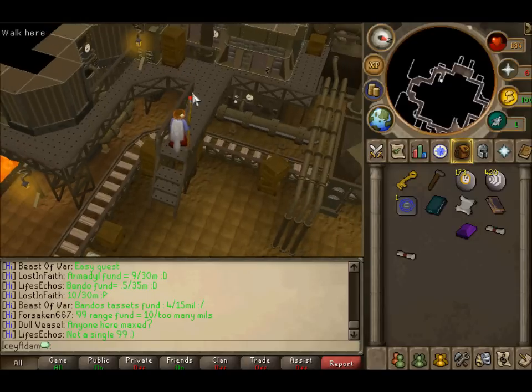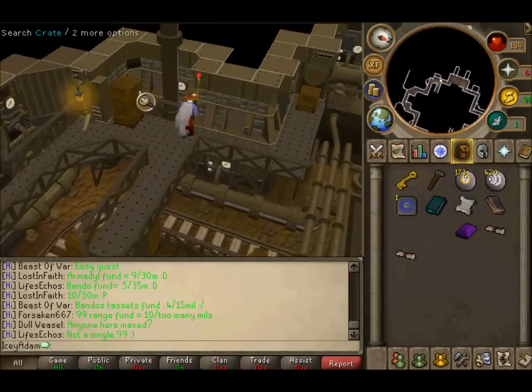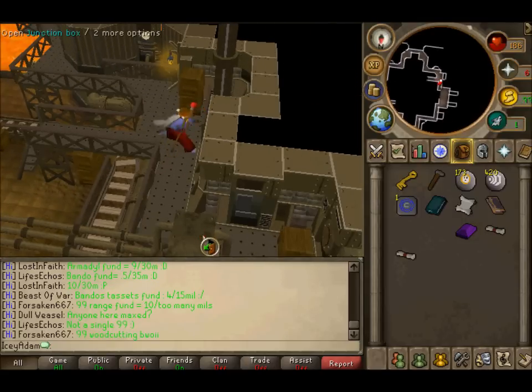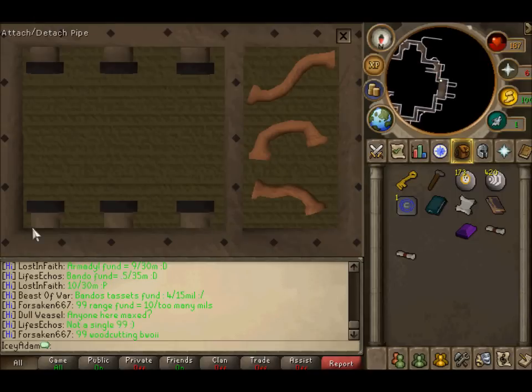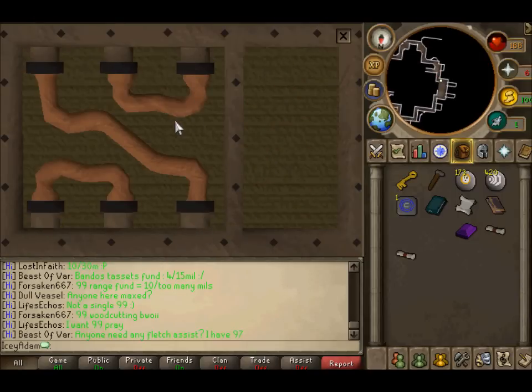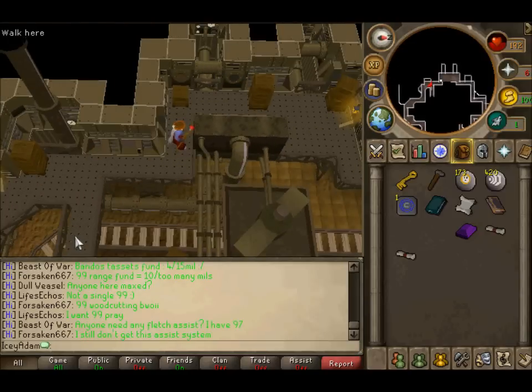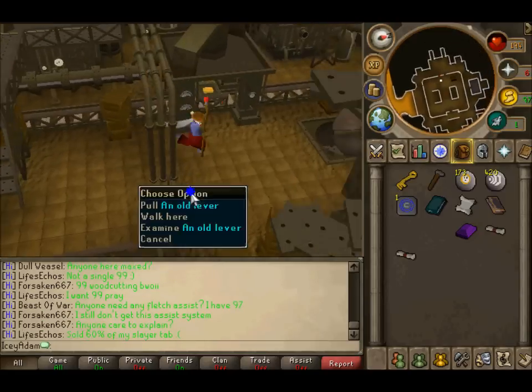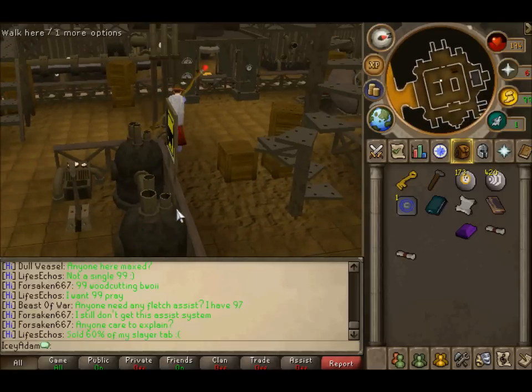Now you need to fix the pipes up here. Find the box which is here and just click where I click. That's easy — now you can just go and pull the lever to crush your bar, so just pull the lever.